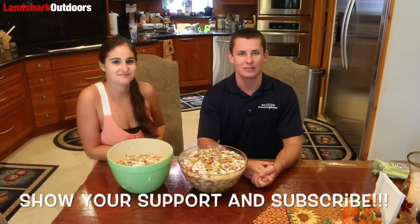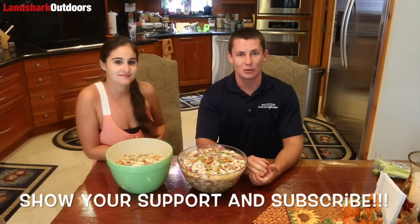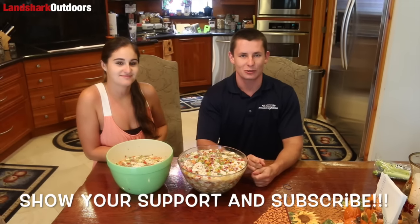Thanks for watching the video, guys. If you want to see more recipes, more action, more videos, please like the video and comment below. Any questions you have, we'll answer them — anything about the recipe. Any ideas for videos, we'll take them. Don't forget to subscribe. Stay tuned for more.